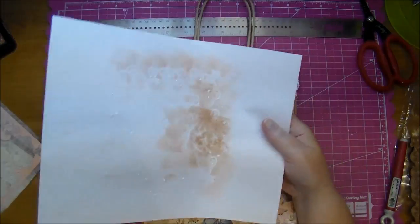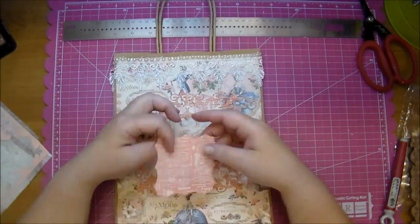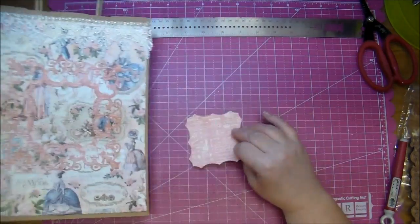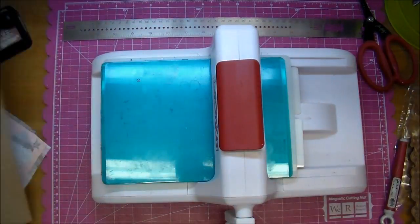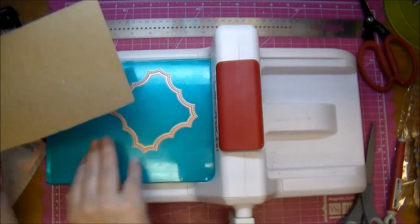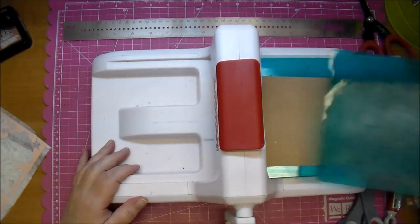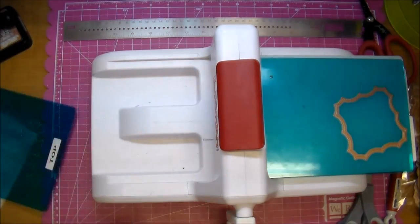What I like to do after adding an intricate piece like this is take a scrap piece of paper and run it over the top. That way if any glue seeps out, it seeps out onto the paper, not my hands. I decided that middle piece I wanted a little more dimension to it, so I'm using some lightweight chipboard and I'm cutting out two pieces of that which will then go behind my die.